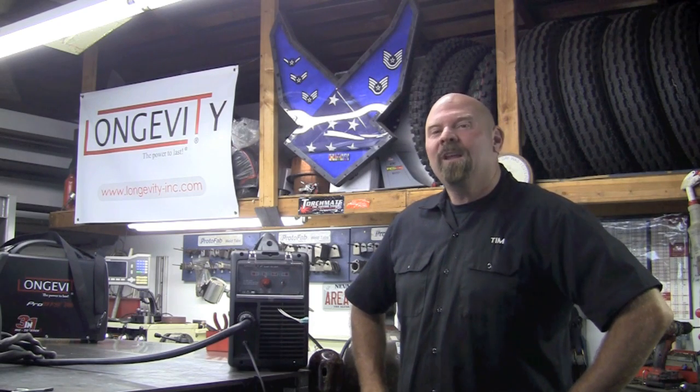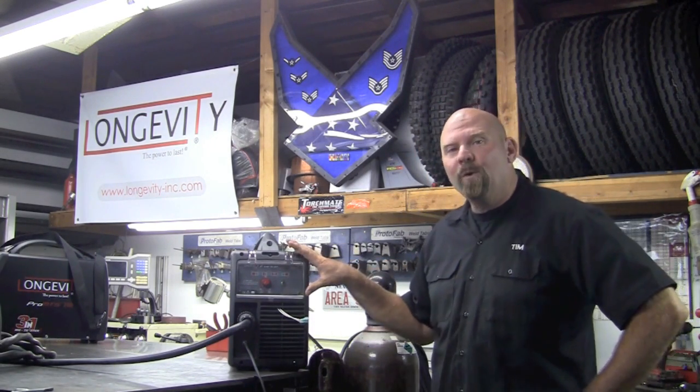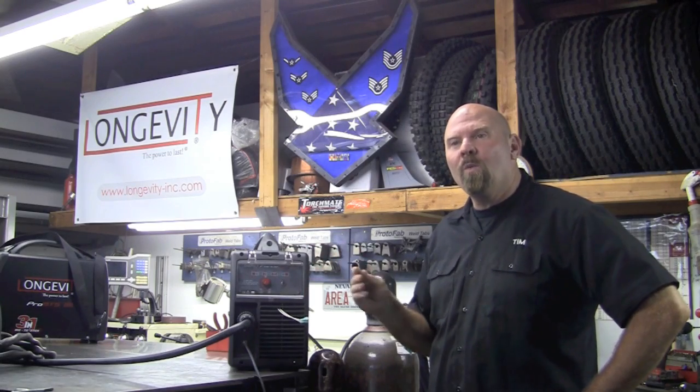Welcome to Longevity's Welding Channel. I'm Tim Roble and today we're going to showcase the Force Cut 42i running on 110 power.